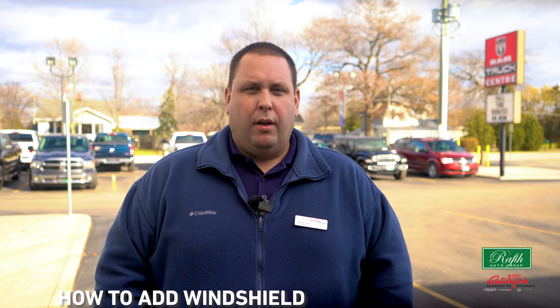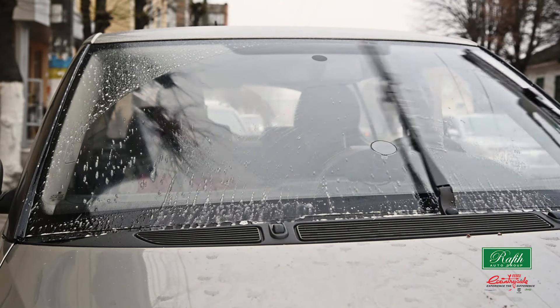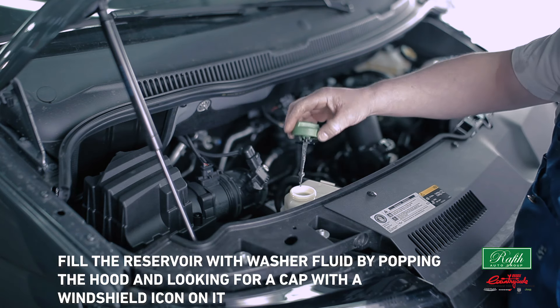Here are 10 essential things every owner should know. First, how to add windshield washer fluid. Being able to see while driving is essential for safe driving. Washer fluid helps keep your windshield clear of dirt and grime. You can simply fill the reservoir by popping the hood and looking for a cap with the windshield icon on it.